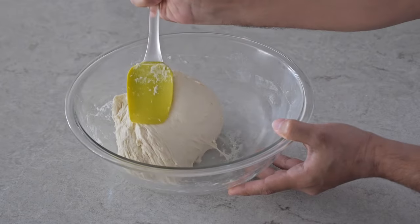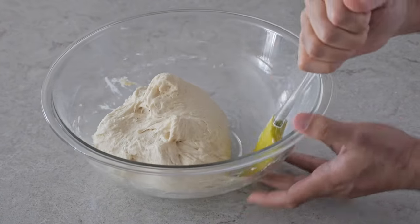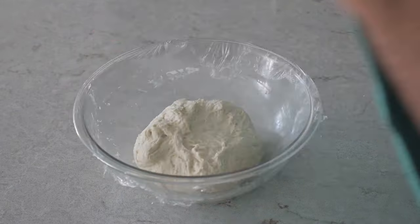If you look closely you can see that the dough is getting smoother as you keep doing each fold, so just do this a few times and it should look something similar to this. Then we're just going to add the plastic wrap back onto the bowl.